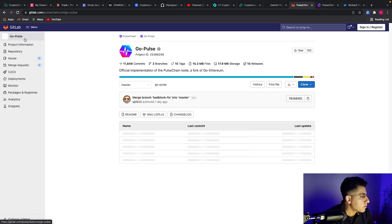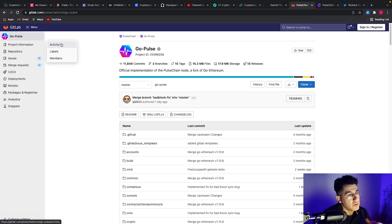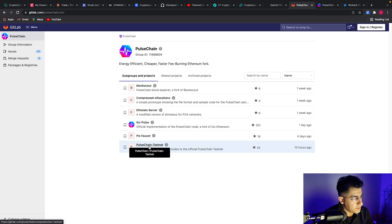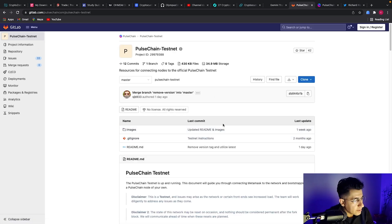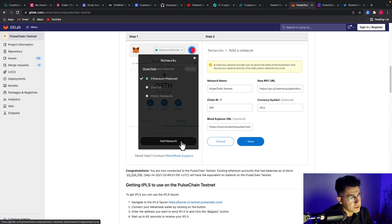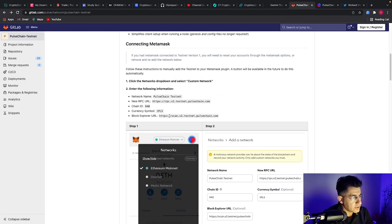So you go to a place called GitLab. If you're a developer or programmer you'll already be familiar with it, but if not, I'll leave the link in the description. You just copy the exact same steps I'm showing you here. You go to PulseGo, then to PulseChain, scroll all the way down to PulseChain Testnet, and click on it. Scroll down a little bit and there you go — here's the name and all the inputs you need to add the PulseChain testnet to your MetaMask.